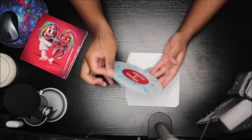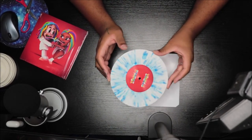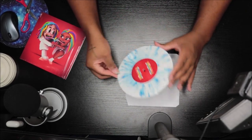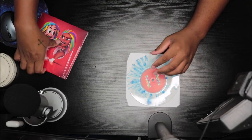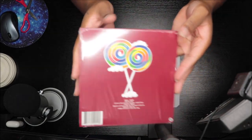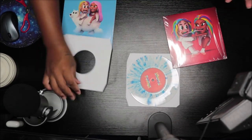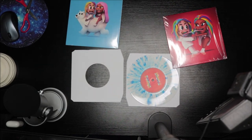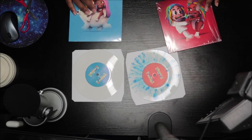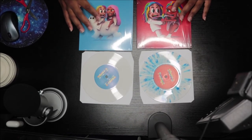Yeah, it's the blue and white one. So that's it right there. Yeah, it's the blue and white one.